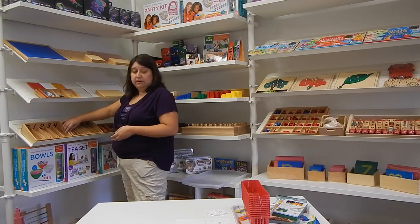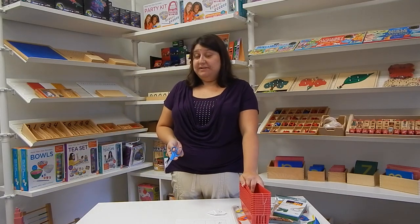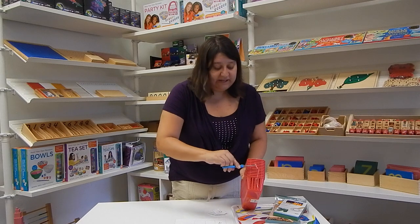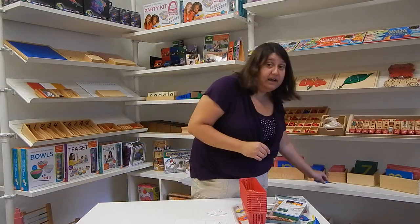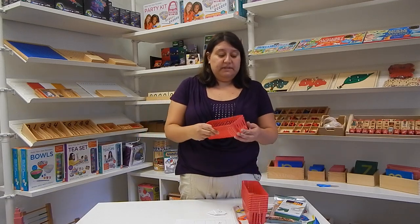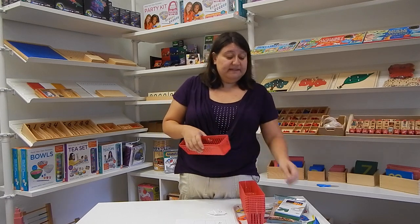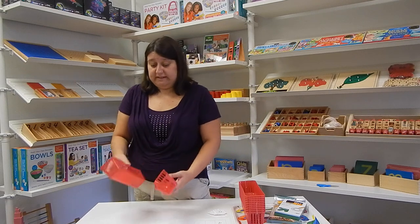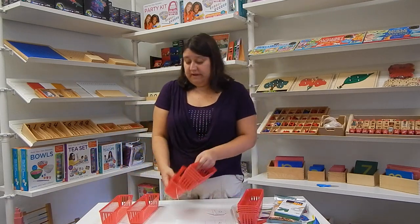I'm going to get started on showing you how to put this work together on your own if you don't have access to a spindle box. I got these containers at any kind of school supply store. You're going to need ten. Even though we usually think of numbers as one through nine, in Montessori we always start with zero. Zero is an important concept, especially as you move into some of the bigger works that have place-holding as an important part of them. So I'm going to lay out nine.